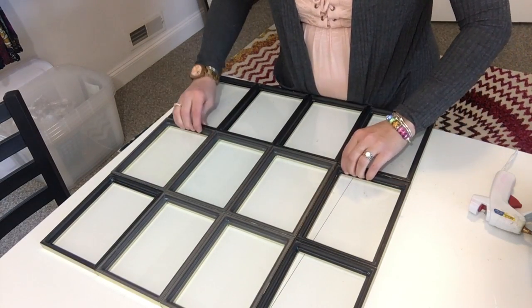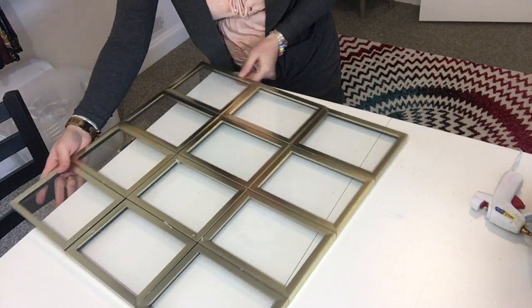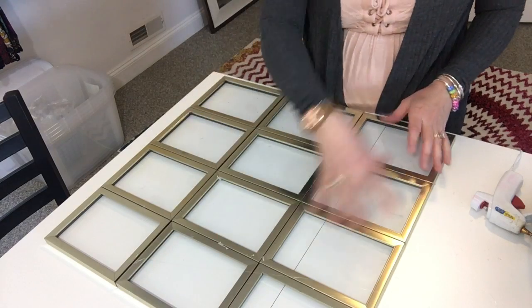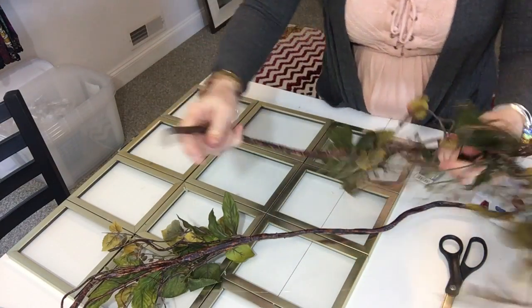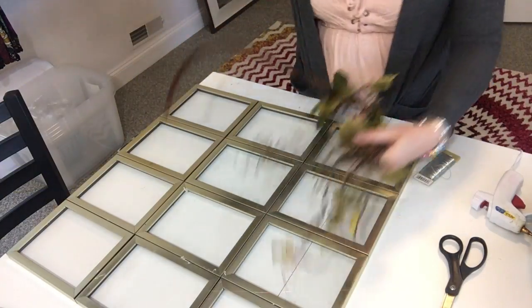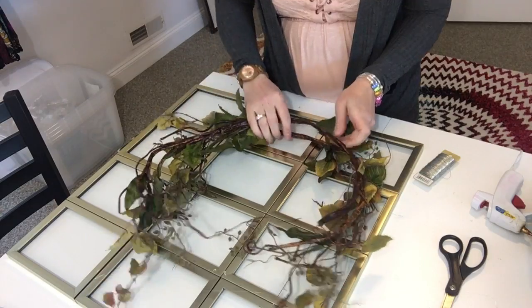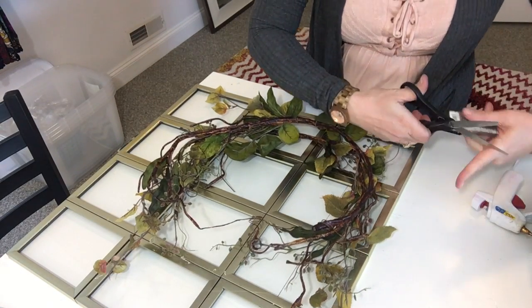So now we have our window pane all put together and it should look something like this. Now what we're going to do is create a wreath to go on the front of this. I'm going to take one of my pieces of greenery stem and wrap it in a circle as best as we can, then take another one and do the same thing. We're going to take our floral wire and wire these two pieces together because we're making a wreath out of this greenery.